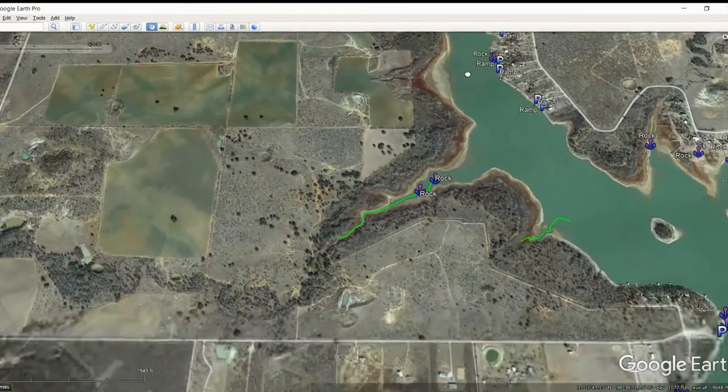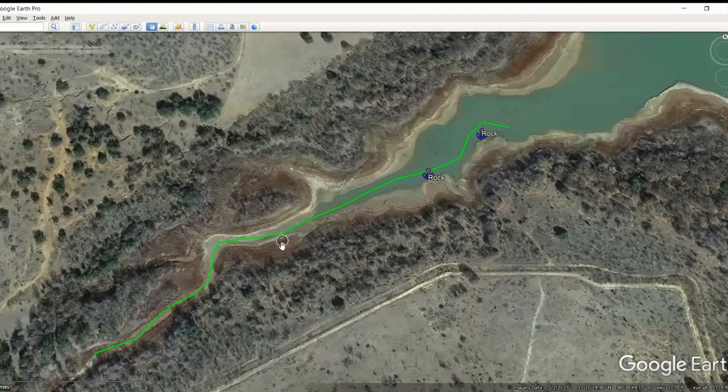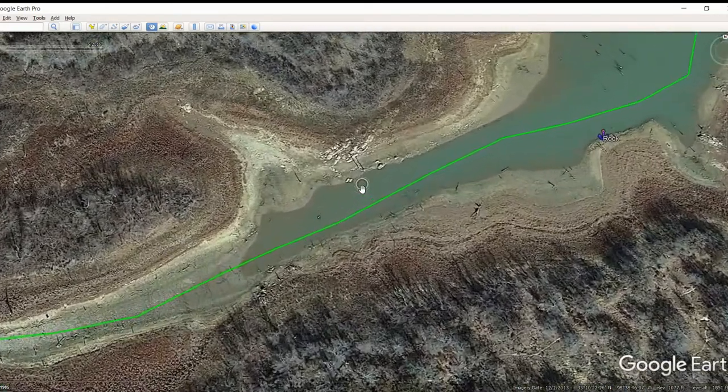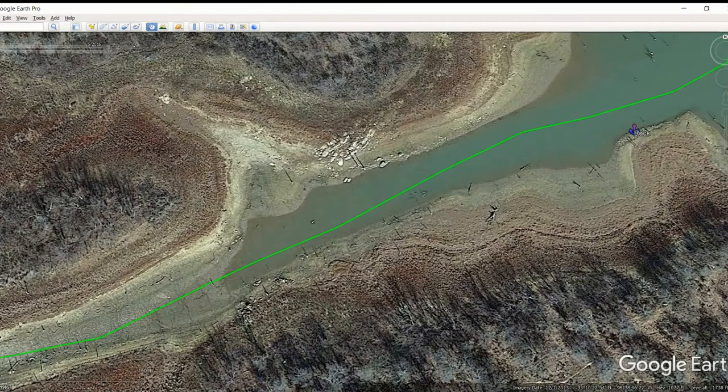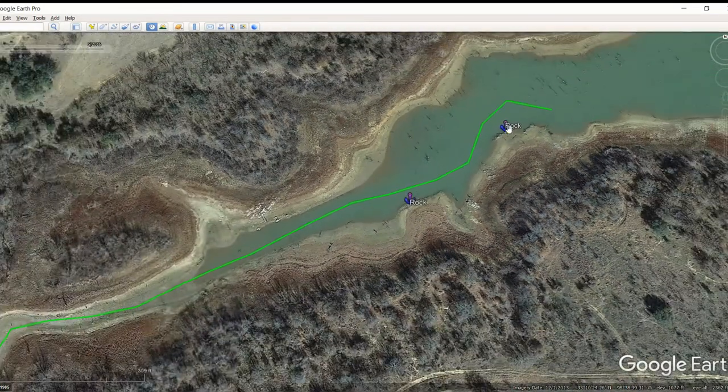I marked that creek channel all the way up — if you want to fish it, just follow my line up and that'll keep you in the center of the creek channel. That's some shallow fishing; not sure I'd go up there in Steve's boat, but in a small aluminum boat or kayak I'd definitely go up there. Moving down from that side, there's another creek channel back in here. This one looks like it may have some weed lines defined by that creek channel — if so, those are money. There's also some rock kind of hidden in there, and some more rock near that creek channel. These are prime spots.